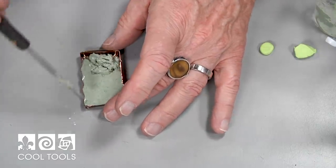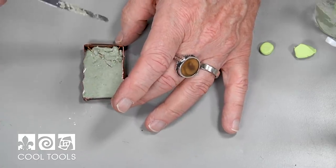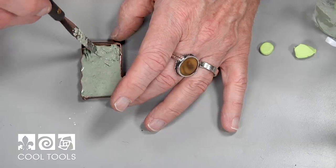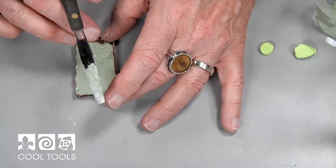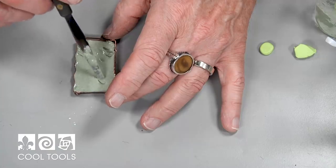If you get a little bit on the top edges of the box or on the sides, I would suggest you don't try to wipe it off — I know it's going to sound counterintuitive, but don't. Let it dry, and after it's dry it will just slough right off. So I'm pretty well filled here.